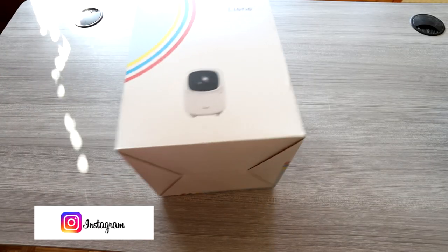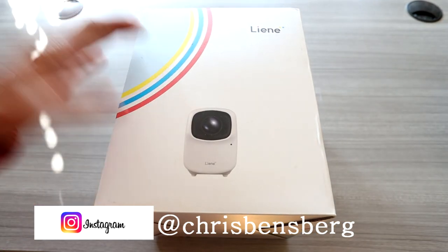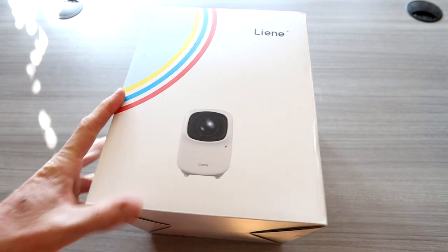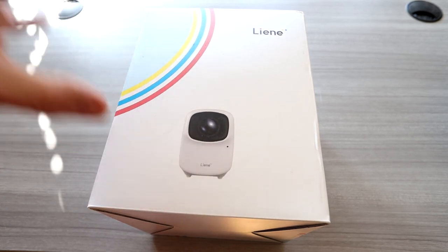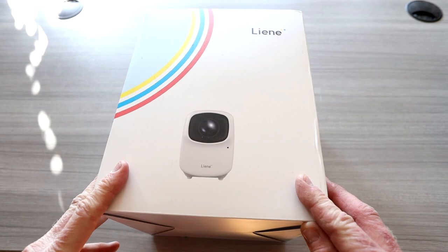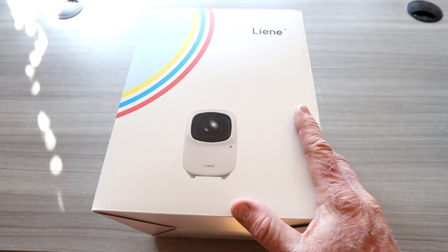Ladies and gentlemen, today we have the newest product by the company Lini. I've reviewed their mobile photo printer before — it's really cool, you can do polaroids and all that. Check out the channel for that video. Right here in front of me I have their mini portable projector, which is awesome. I'm actually building out a van for van life right now, so this will be super fun for camping, projecting up against the side of my van.